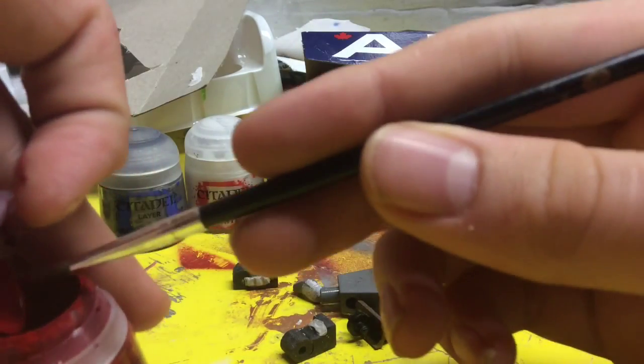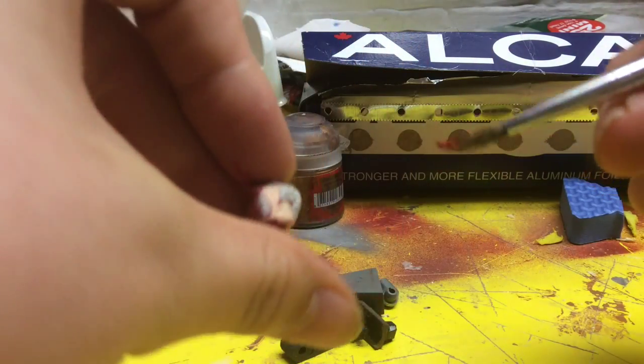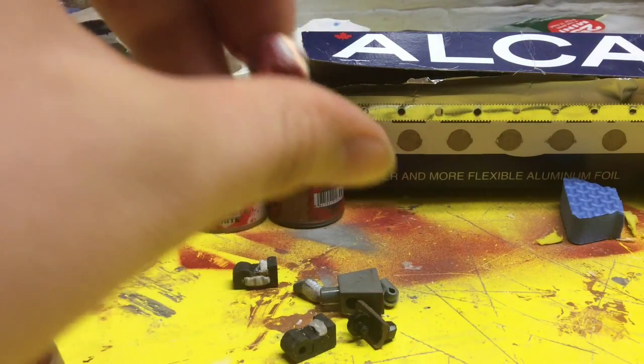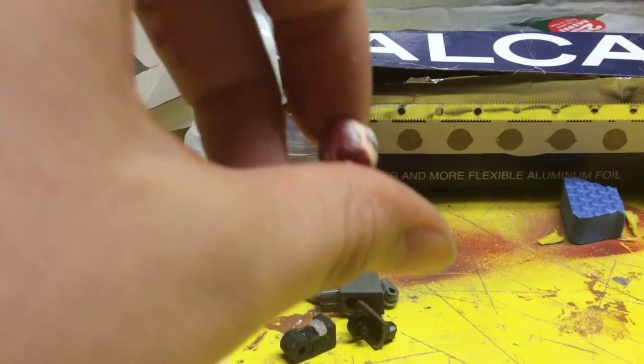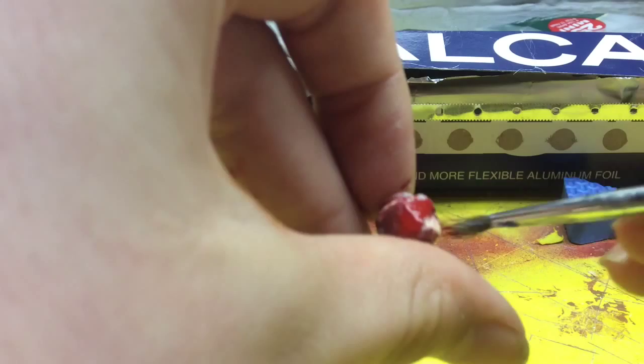First, we're going to take our red. Do all of your first color first and then move on. You can see it's a lot lighter than it will actually end up — that's the color it will be when it's done. It's okay if you get paint on your hands — it will come off with water. Citadel dries pretty quickly, so I would suggest getting it down as fast as possible.